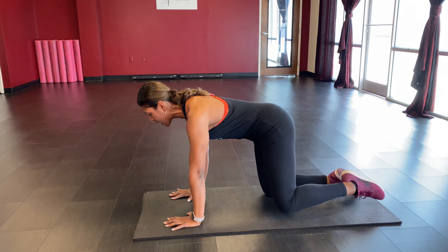Next we're staying down on the mat for leg lifts. Hands underneath the shoulders — extend one leg back, tap the toes behind you, squeeze your glute and lift it up, then lower it back down. Pick your side, foot taps back, we're counting to 20 plus five more. Go ahead and sink back, move those hips side to side.